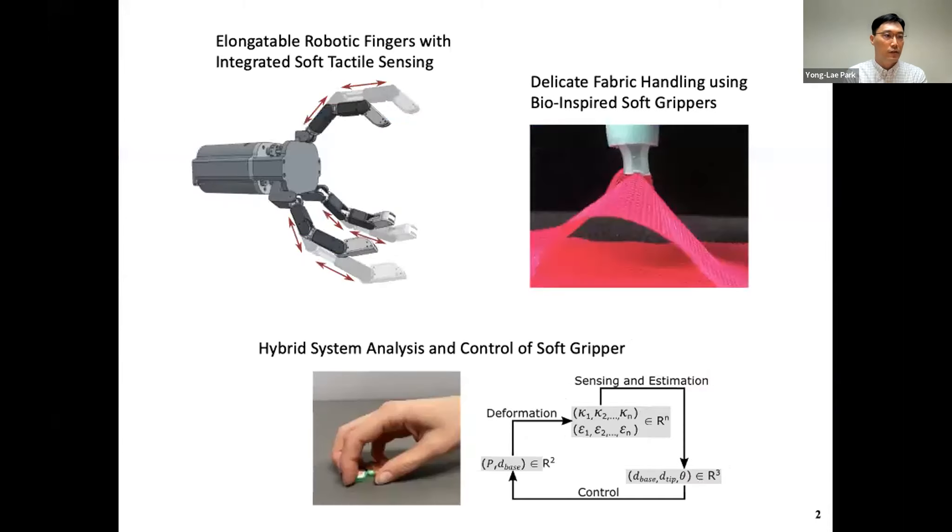We have three examples. The first one is elongated robotic fingers. The second one is delicate fabric handling using soft grippers. And the third one is hybrid system analysis and control of soft grippers. All these grippers have some bio-inspirations, so they all look different. The first one has a really loose connection with bio-inspirations — only the basic concept has some biological inspirations.